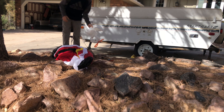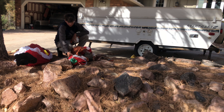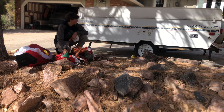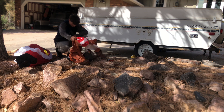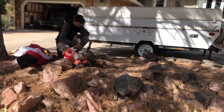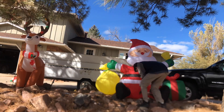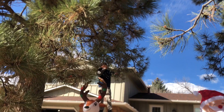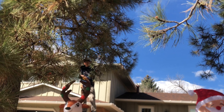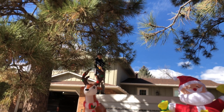Now it's time for all of my blow-ups — I have the Santa Claus, a reindeer, and a little elf guy. I might put the elf on the roof up by the chimney, so we'll see about that — that'll probably be next video. This one is my reindeer, so let's start putting those up. Now we're going to put some icicle lights in the hidden tree branches of all the trees and make it look like an icicle fork down here.